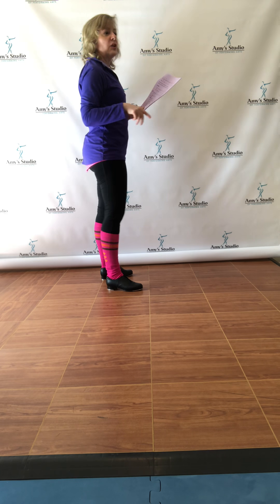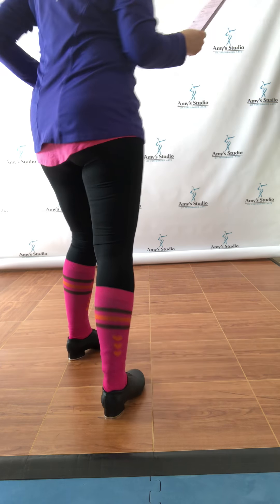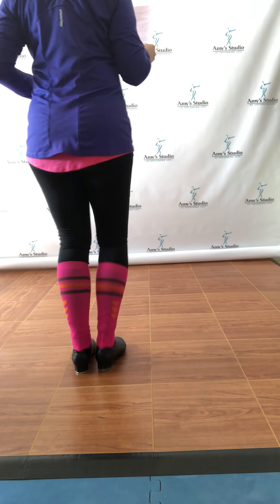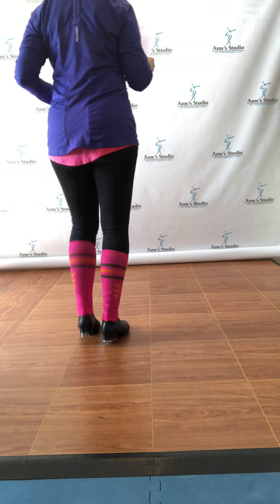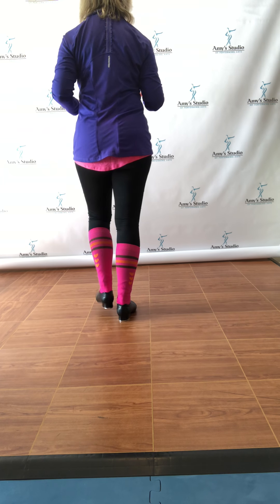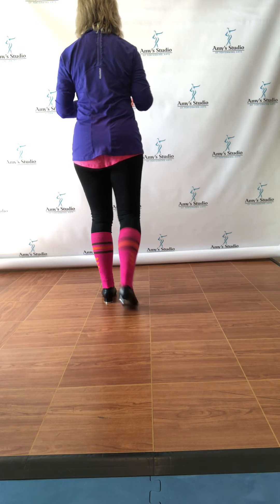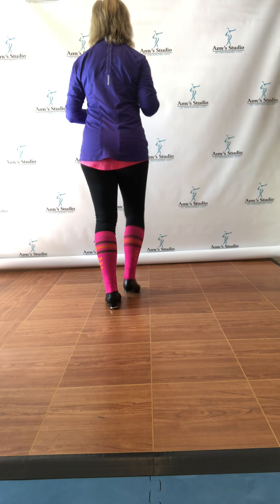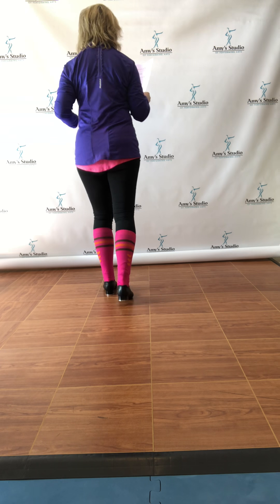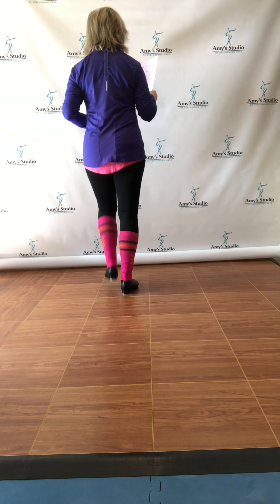Now let's get back into what comes right before it, and that's the waterfall, which goes: step, a lap, heel step, step, a lap, heel step, ball change, flat, ball change, a lap, heel step, step.